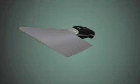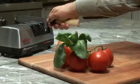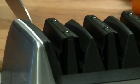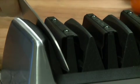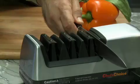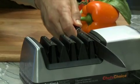Once you form a burr along the entire edge, proceed to Stage 3, where ultra-fine abrasives polish and strop the edge. Three to four alternating pulls will develop the second bevel and perfect the flawless, razor-sharp 15-degree edge that effortlessly cuts through food.